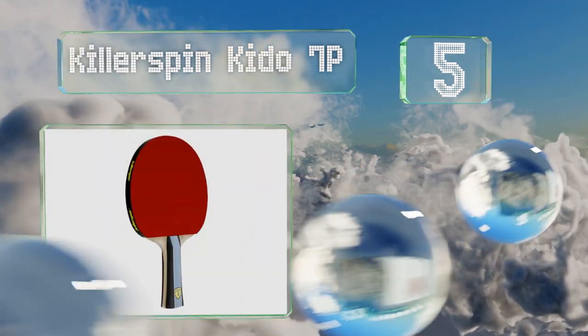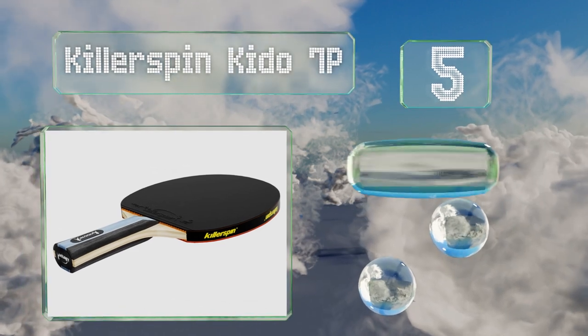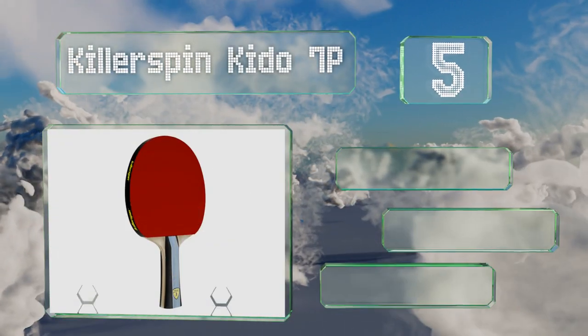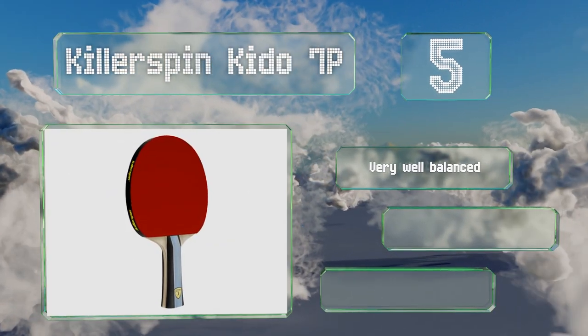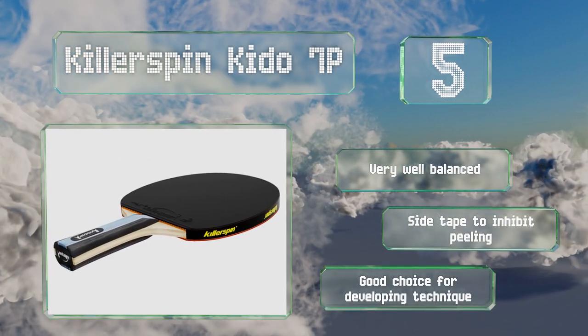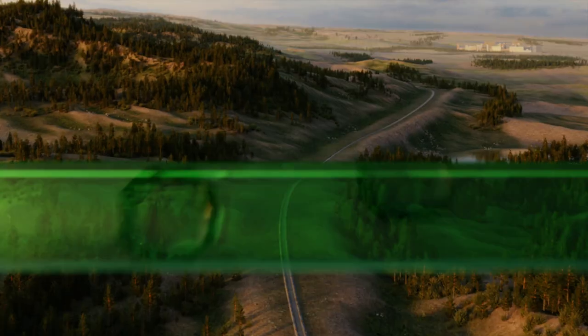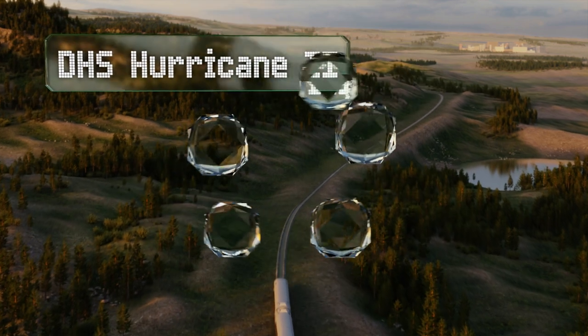Halfway up our list at number five, if you prefer the extra feel an all wood blade offers, you'll appreciate the Killerspin Keto 7P. It offers a generous sweet spot and is forgiving of mishits, which should provide you with a nice advantage in games. It's very well balanced and equipped with side tape to inhibit peeling. It's a good choice for developing technique.